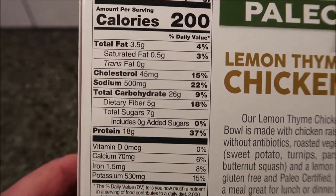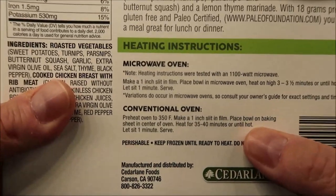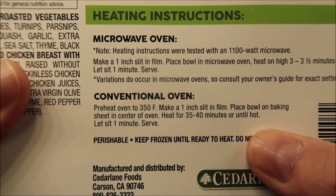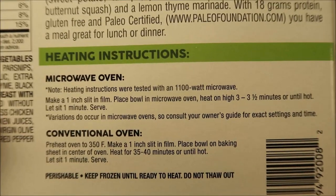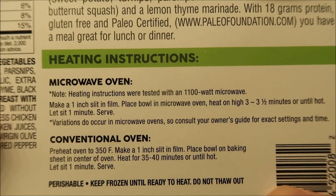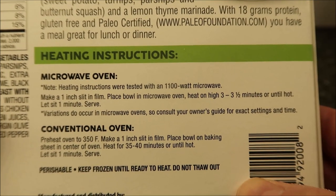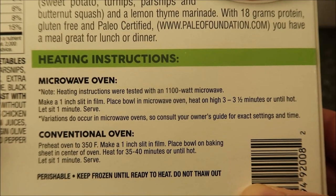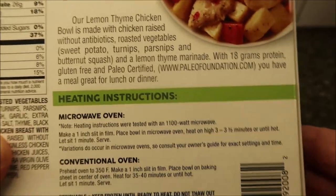The directions are right here — you can do this in the oven if you'd like, there are conventional oven directions, but we're going the microwave route. Make a one-inch slit in the film, place the bowl in the microwave, heat on high for three to three and a half minutes or until hot, let it sit one minute, and adjust based on your microwave. I'll probably do three fifteen to split it in the middle.